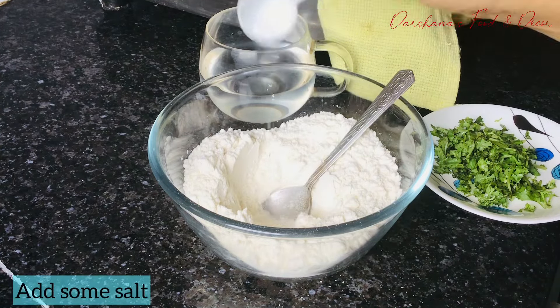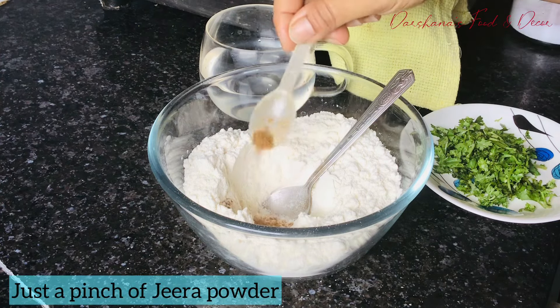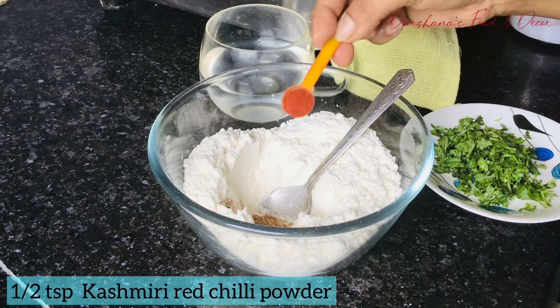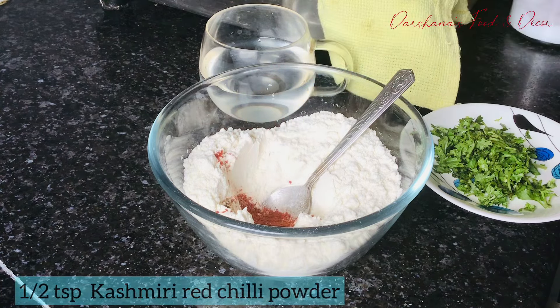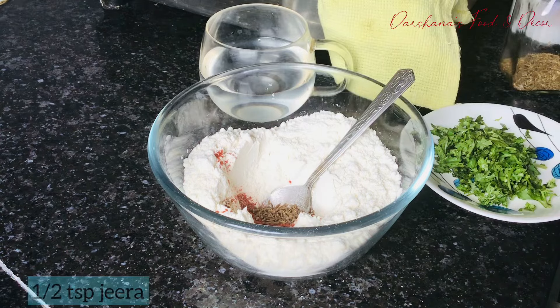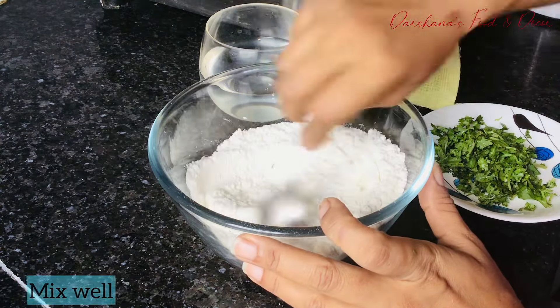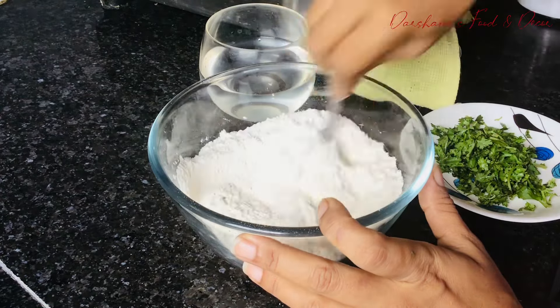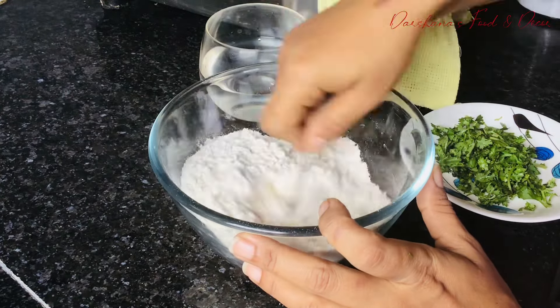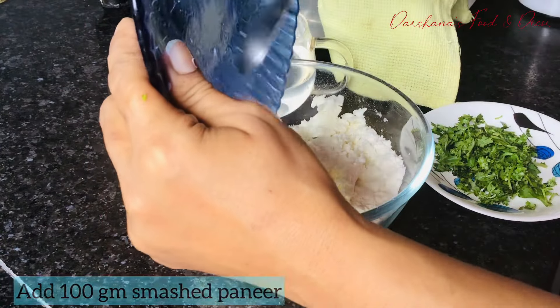For this, I have taken a cup of maida — you can use any flour, even wheat flour will do. Add some salt, a pinch of jeera powder, half a teaspoon of Kashmiri red chili powder, half a teaspoon of jeera, and mix it well. After that, add coriander leaves and about 100 grams of smashed paneer.